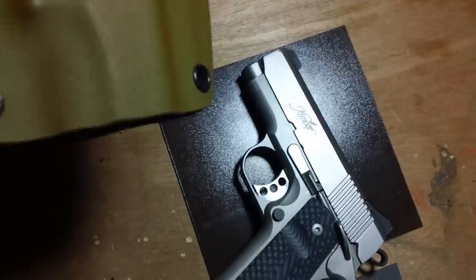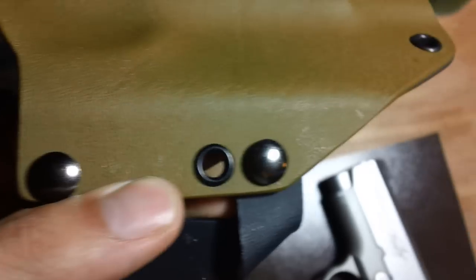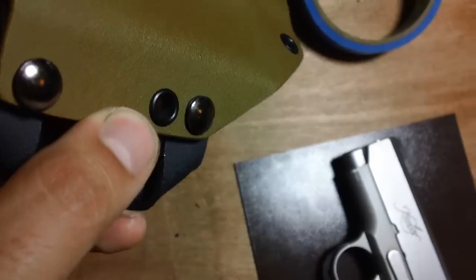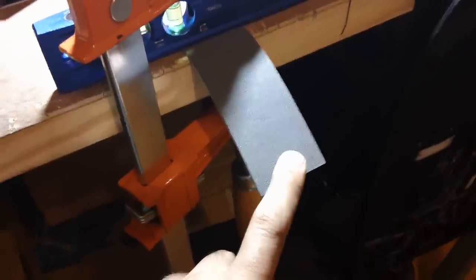Once I've got my rivets in place, the holster is flat. So how do I get this uniform curve in the side? I don't do that by hand at all. What I do is — here's a little example I have set up — I take one of these clamps, take a level or a straight edge, clamp the Kydex in there, and then heat it with a heat gun on both sides, then bend it down and let it set.